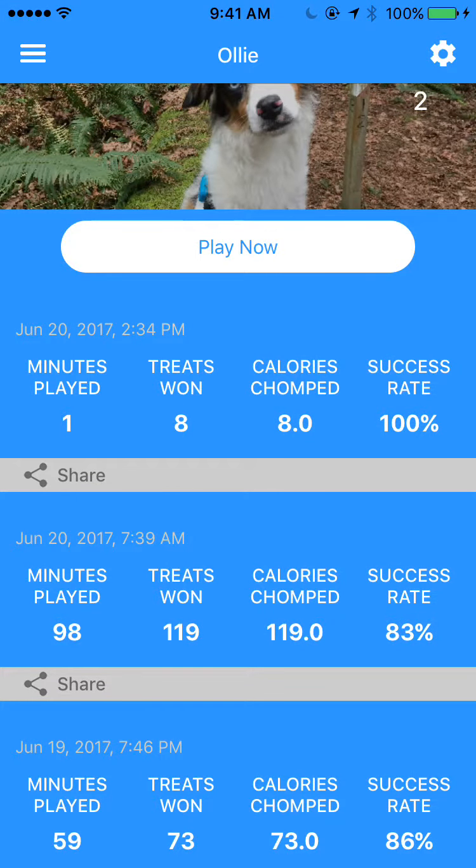And now I've shared my dog's success with the world and all my friends. So that's a quick run through of PupPod and the mobile app. As you can see, it's a game that keeps getting harder as your dog gets smarter. Thank you very much for watching our video.